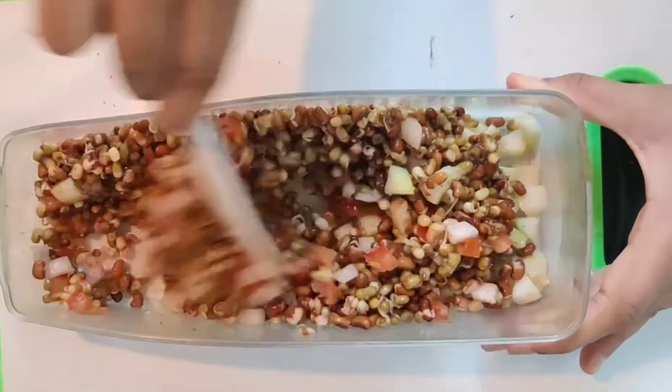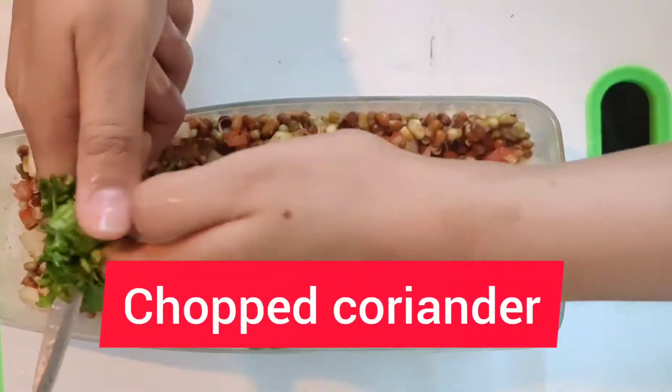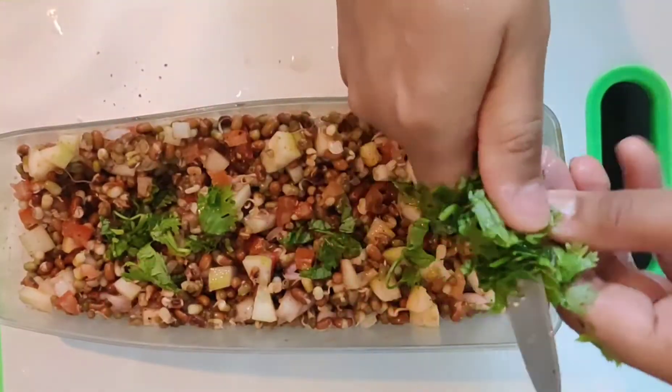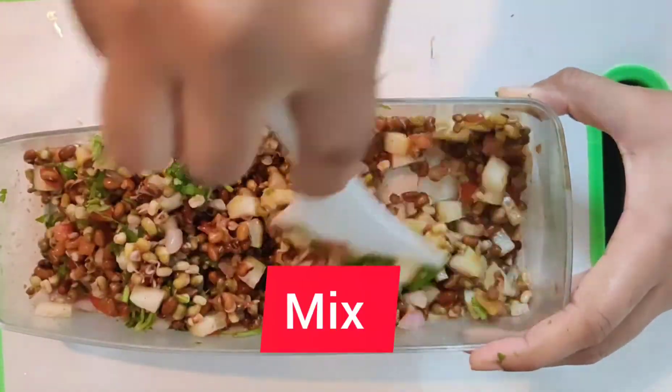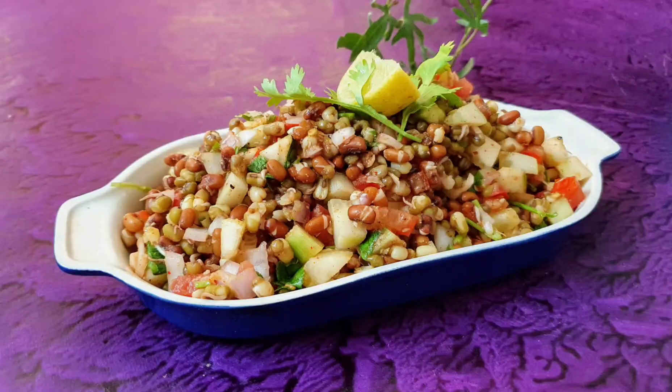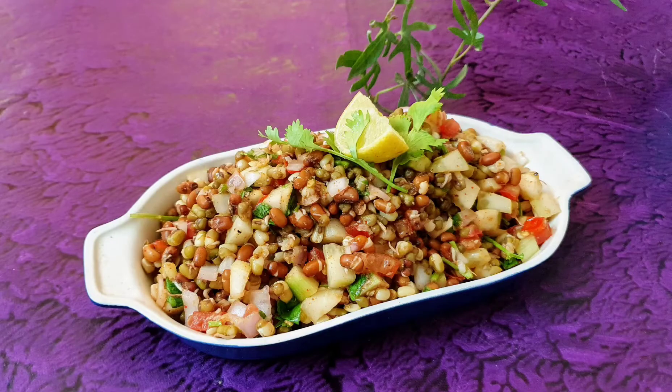We will mix it. Then add some more chaat masala. It will also give a good taste.